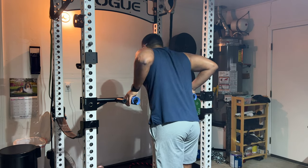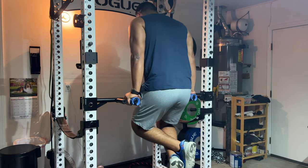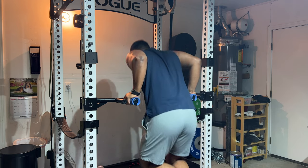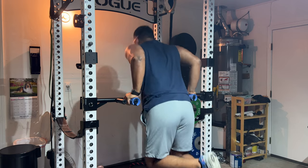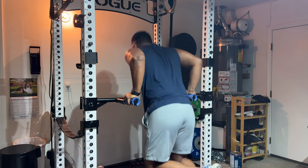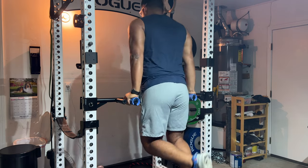In this video we're going to talk about this dip bar that I got from SYL Fitness. It fits on any 2x2 or 3x3 Rogue rack, and you can see me using it here. It's actually really nice for the price.